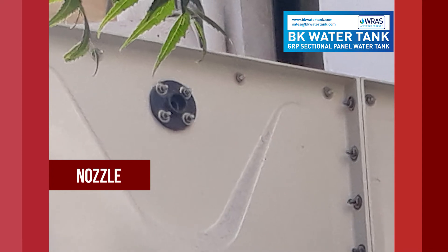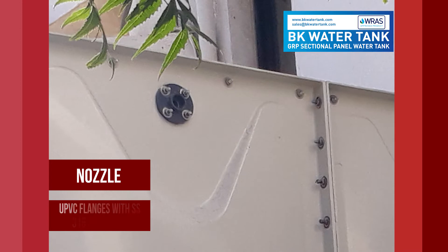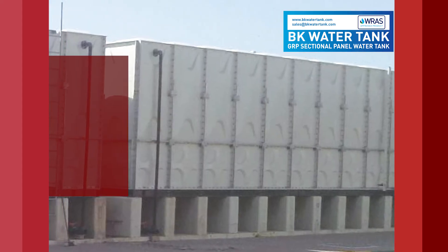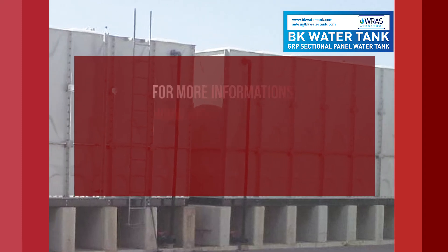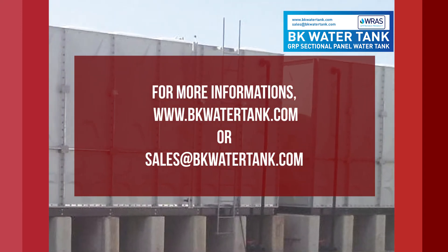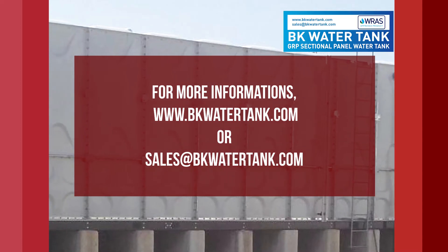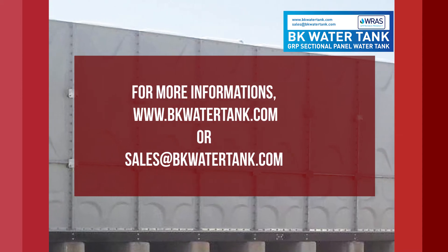Nozzles: U-PVC flanges with SS316 grade fasteners.